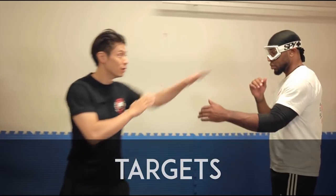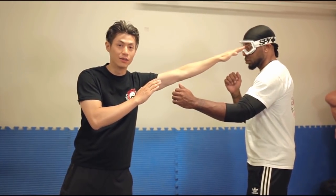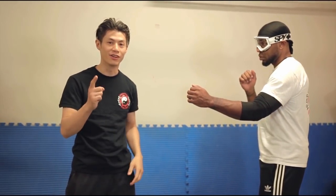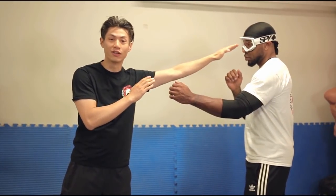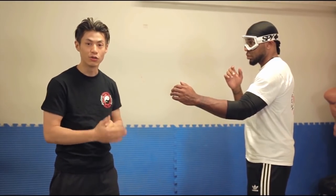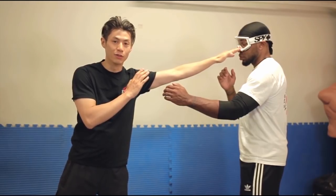Here are some reasons why Biu Ji, or spear hand, is so effective. The first reason is targeting. We want to use the Biu Ji to attack the eyes, which are very sensitive. It doesn't matter how much you lift weights — you can't make your eyes stronger. It doesn't matter how strong or big he is; everybody's eyes are weak. And especially if you have strong fingers, it will definitely devastate your opponent.